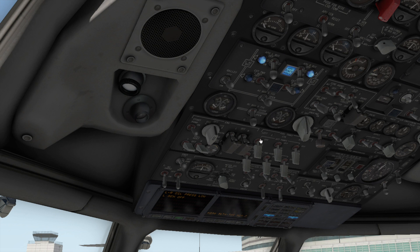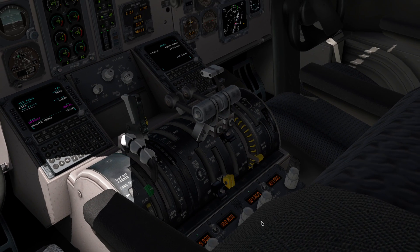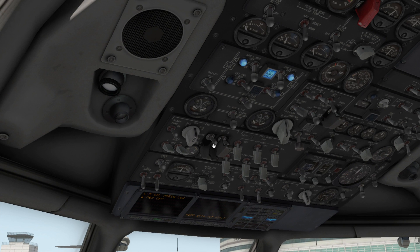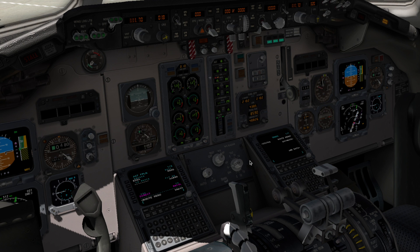There we go. Now we're going to wait for our first engine to stabilize, and we will start our next engine. So now we're going to start our next engine — we're going to go to the overhead. There goes the second engine too.